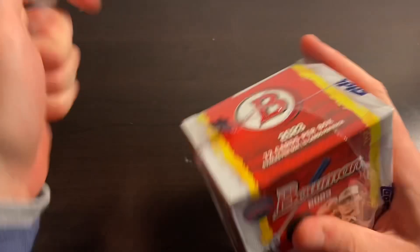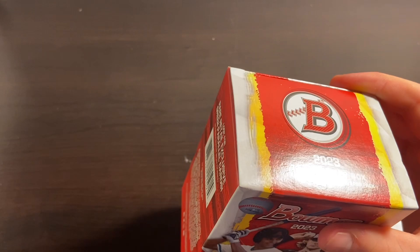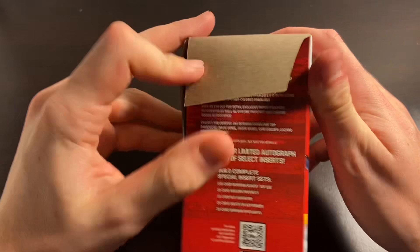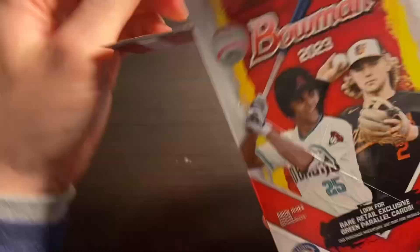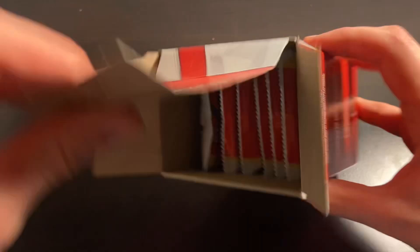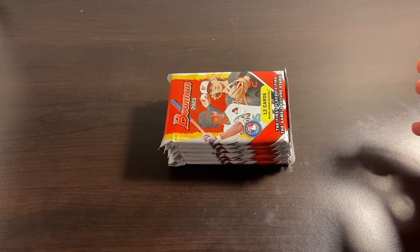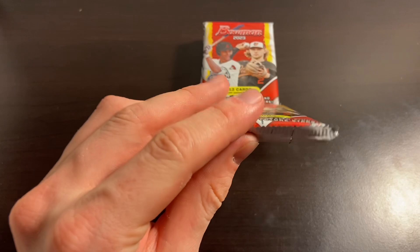Obviously we're looking for the cover boy Drew Jones — he's going to be our number one guy. Hopefully pull a first of him, maybe an auto. We've got 72 cards per box, six packs, 12 cards per pack. Hopefully get some good luck here. I'm expecting to see some color, at least one numbered card I would think, hopefully a couple nice firsts. We've got the list of the top 10 guys over here on the side so hopefully we can pull one of them.